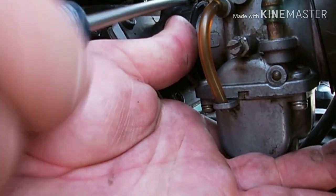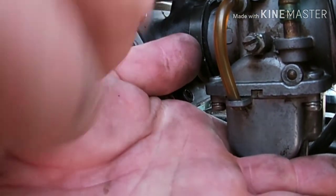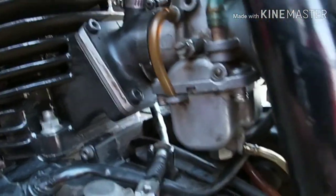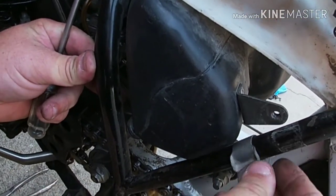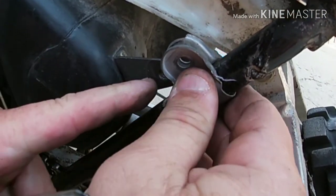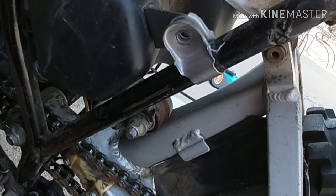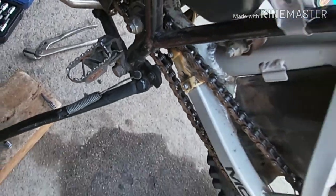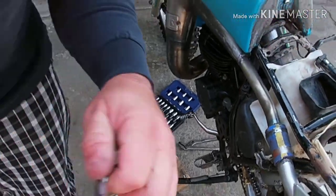Don't want to poke a hole in it. Make it about as tight as I can get it without breaking through. Get the air box back where it's supposed to be and bolt everything back down, so I'm not clamping down with this in the wrong spot. These go back on the mud guard.